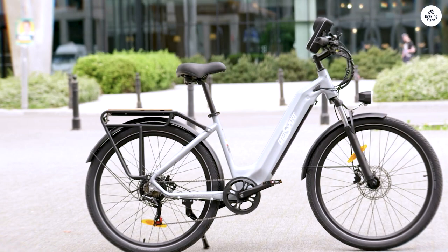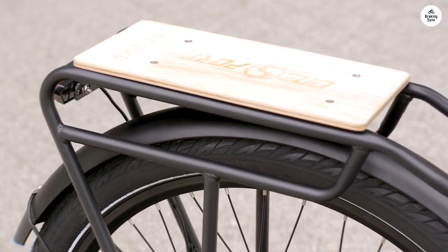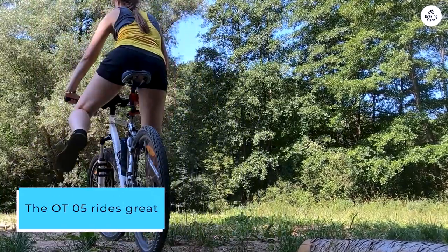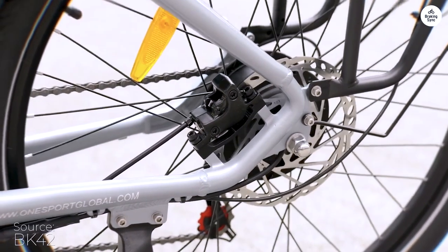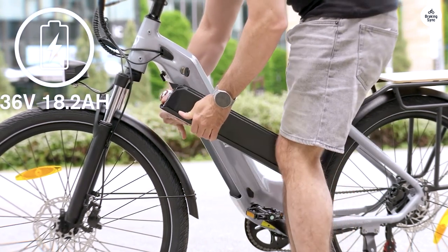In my town, you can't use the throttle too much, but you're good to go as long as you keep it under 25 kmph. The OT05 rides great with its hydraulic disc brakes and Shimano 7-speed gears. The brakes are powerful and reliable, and the gears shift smoothly, making it easy to handle different terrains.